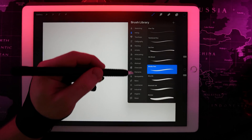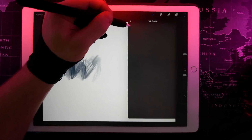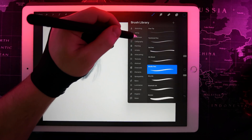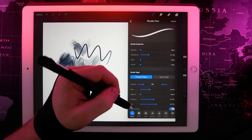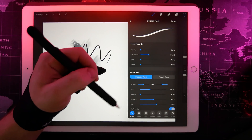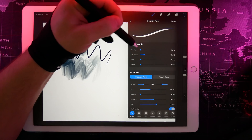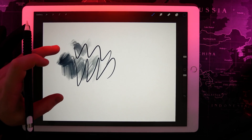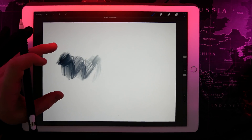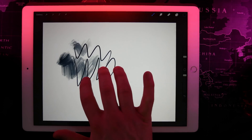If you tap the brush tool it will bring up your brush library where you can pick all sorts of different types of brushes. Drawing on the canvas with these different brushes will paint in different pen strokes. If you have a brush selected and tap it again it'll bring up the properties of that brush. I recommend having a play around, but generally the initial setup is quite good. The main thing I tend to adjust is the streamline option, which increases or decreases the smoothing of your brush. Tapping the canvas with two fingers removes your previous stroke, three fingers brings it back, and scrubbing with three fingers clears your entire layer.